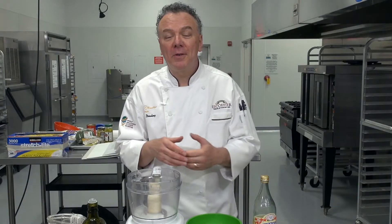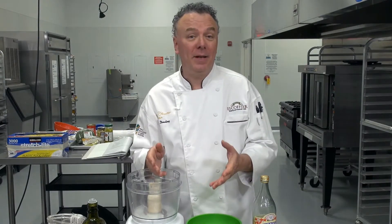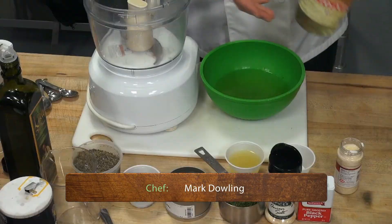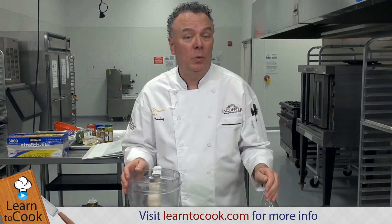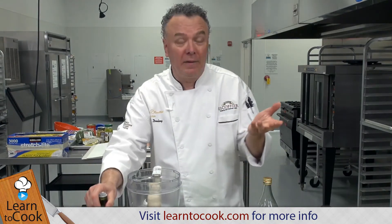I am Chef Mark with LearnToCook.com. In this session today we are preparing an Italian dressing from scratch, a homemade Italian dressing. You want to get Italian white wine vinegar, but any white wine vinegar will work. Perhaps Italian olive oil, but even California olive oil works fine.